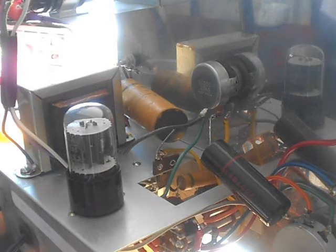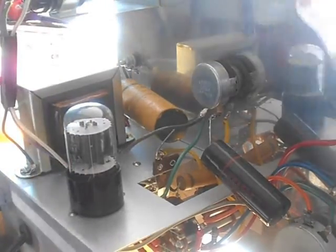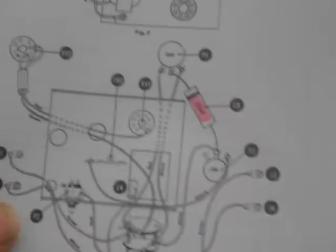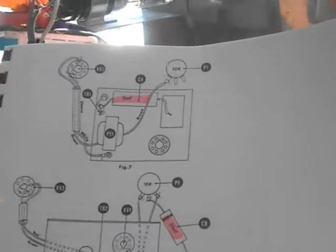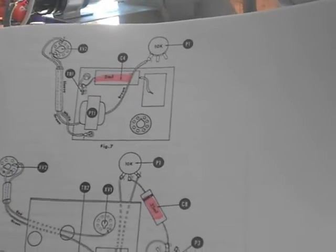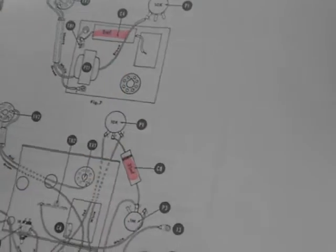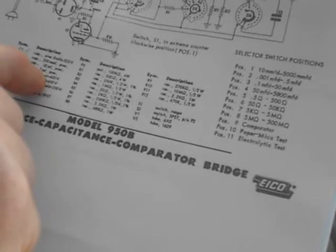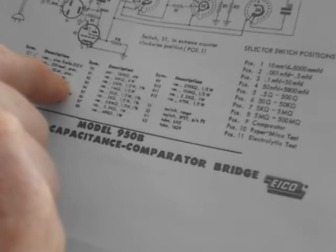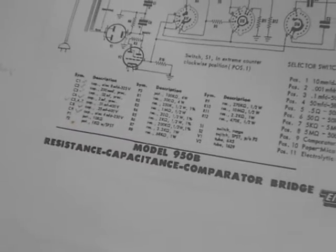Looking at the back of the Eico 950B, I'm going to remove this large wax and paper capacitor. When I look at the diagram — you can follow the schematic — that capacitor I'm talking about is the one labeled 2 microfarad, which is what it says on the capacitor. I'm verifying it's in the right place so I know absolutely which one I'm taking out. It says C4, and when I look at the C4 chart, capacitor 4 is a 2 microfarad cap. It also says it's a precision cap, so that's something obviously very important that I took into account when ordering these capacitors.